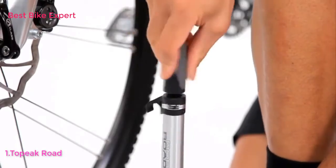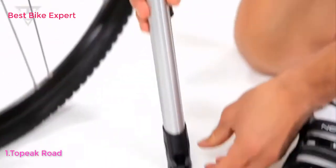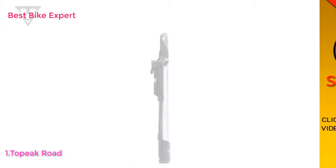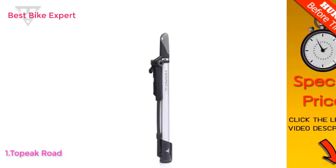When finished, the Road Morph G transforms back into its original compact shape and securely mounts to the bike. The Road Morph G is the perfect pump for general road riding, touring, and commuting, and is recommended for pressures up to 160 PSI or 11 bar.